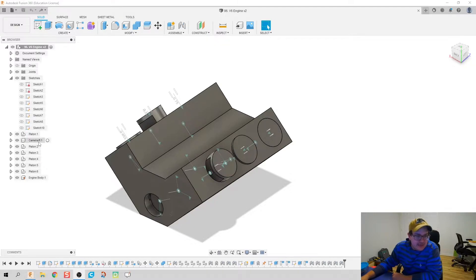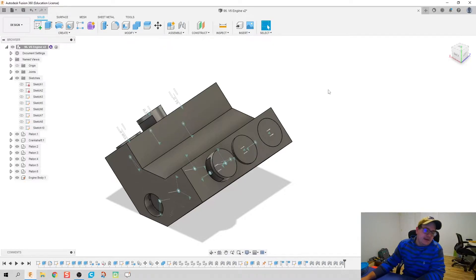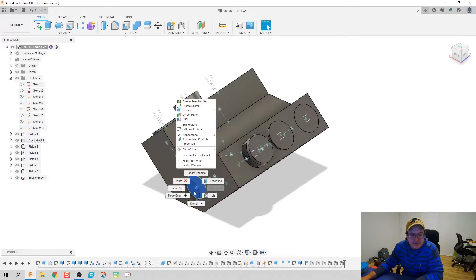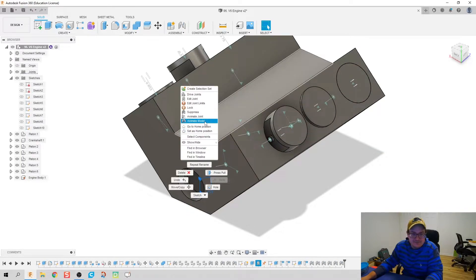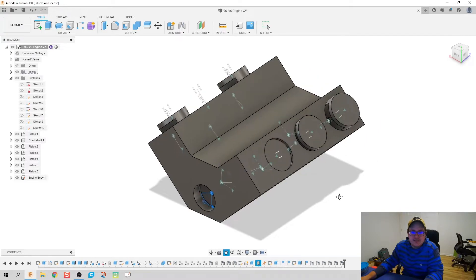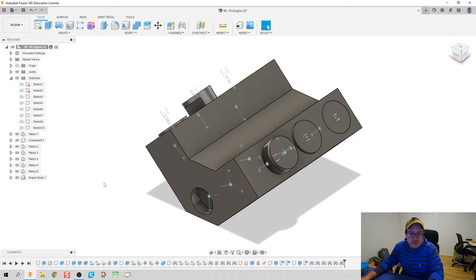First thing: I realized that this is not a camshaft — this is a crankshaft. I was going through the video like, that doesn't really work as a cam, and then I realized it's because it's not a cam, it's a crankshaft. At this point you should have six pistons working with a crankshaft and the six pistons firing from there.